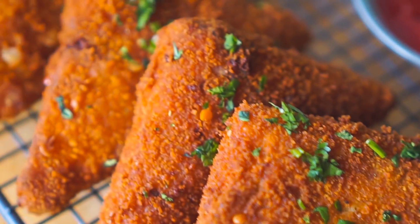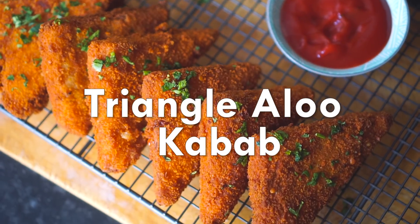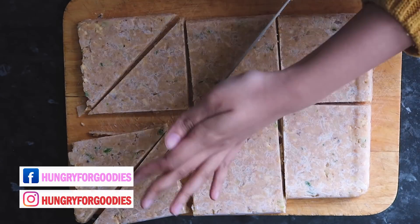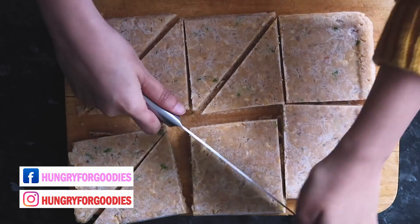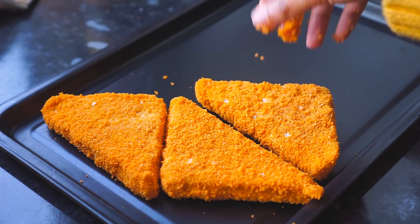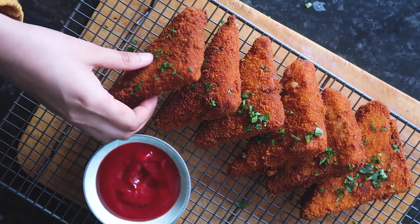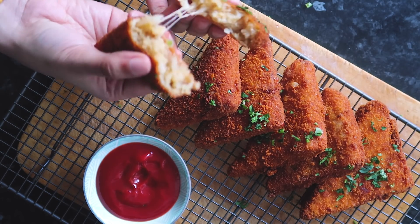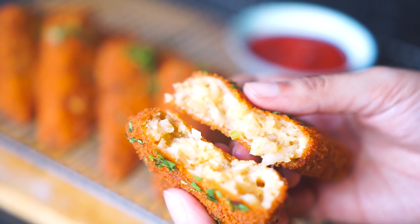Assalamu alaikum everyone and welcome back to my channel. Today I'm going to share with you this triangle aloo kebab recipe. This is a simple one and you can easily store this in the freezer for a couple of weeks and use it whenever you need. I was fasting while editing this video and I was getting really hungry.